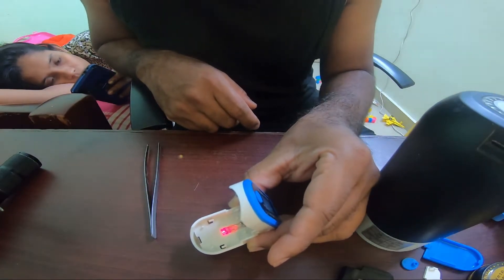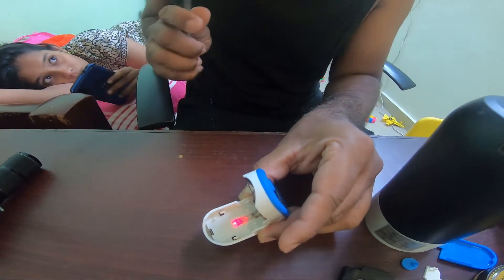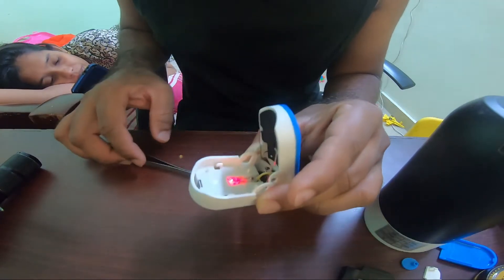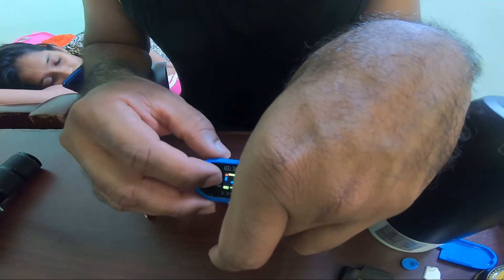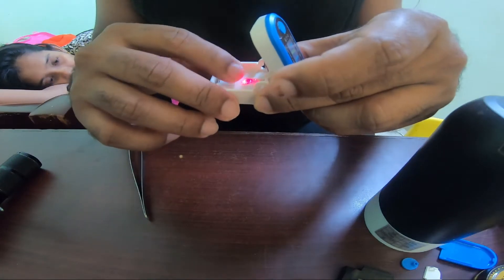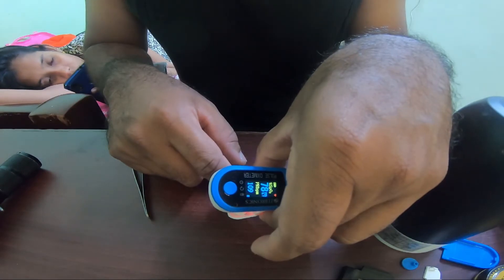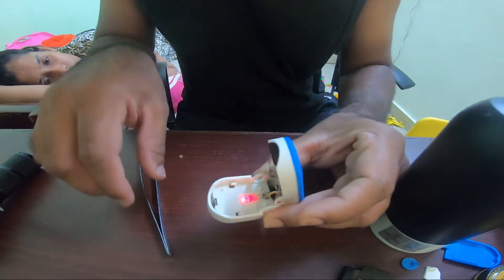The sensor is on right now. After the soldering, the sensor is working. Let's fix all this together and find out if it's reading properly. Yeah, it's kind of reading.